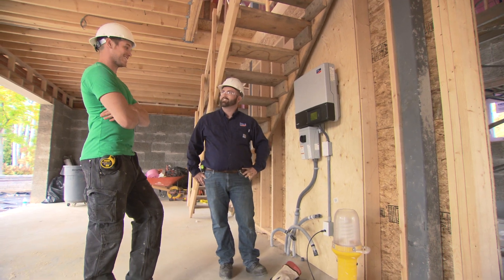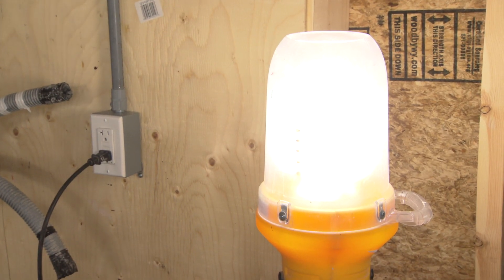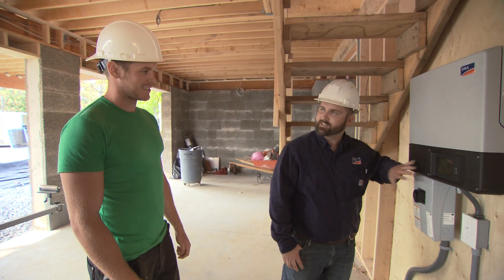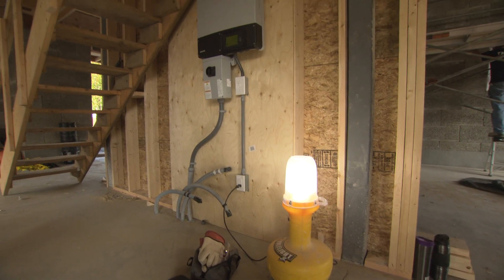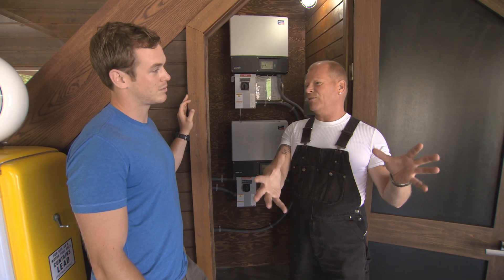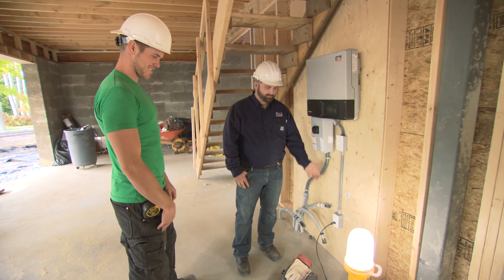I remember when the SMA guys came from California — this was actually the first units they installed. They left me a plug that was powered straight from the solar that I could use to power my saw or whatever I needed. I was able to test myself that the solar was working, going directly from the panels just using a plug right off the inverter. And I remember how many extension cords got run over by forklifts out there — by the time these got in, I had power.